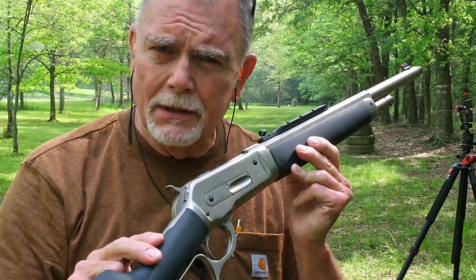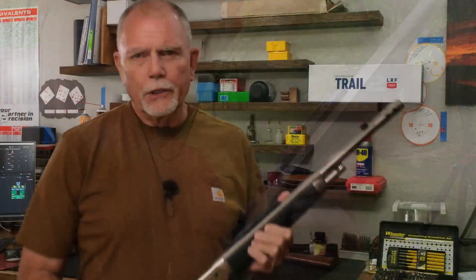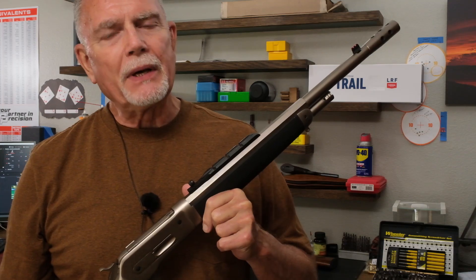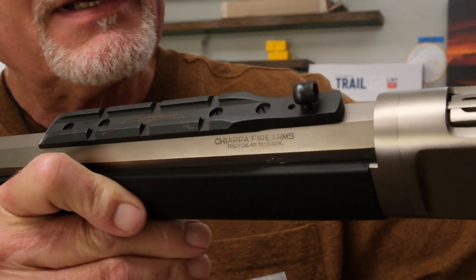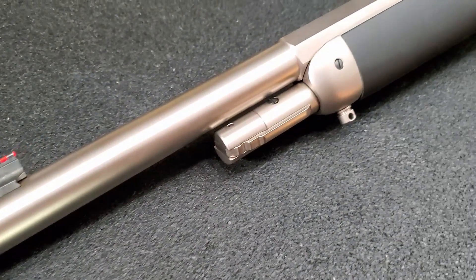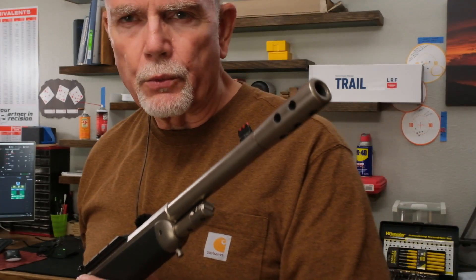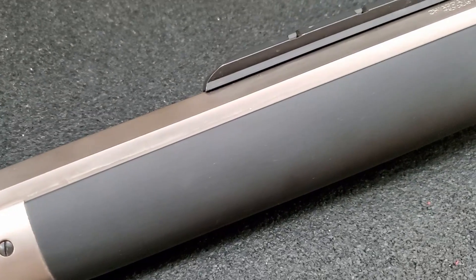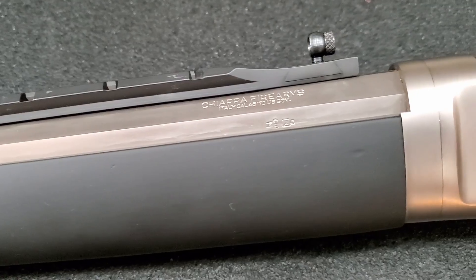Now let's get back up to the house and learn some more about this Chiappa Ridge Runner 45-70. If you have any doubt about the pronunciation, click the link to Adventure Cowboy — he interviewed Mr. Reno Chiappa and he'll straighten you out on how to pronounce Chiappa Firearms. Here's the Ridge Runner model. You can see that beautiful muzzle brake — I don't think it had a big impact on recoil with those fairly moderate cowboy loads. There's the fiber optic front sight, the Weaver rail with Skinner peep on it.